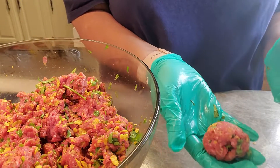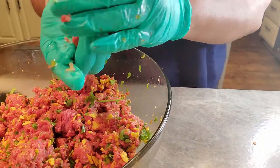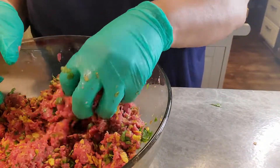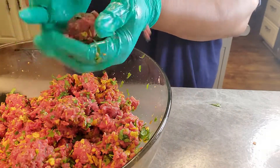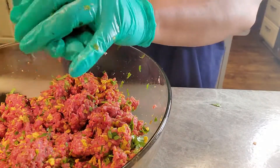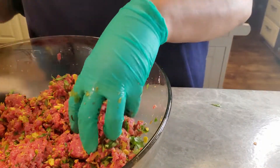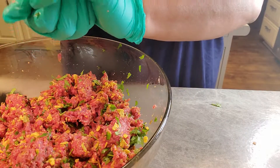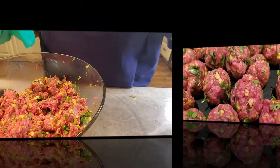It's up to you on what size you want your meatballs to be. I'm just going to grab a little pinch, roll it up, and put it right into the skillet. I'm going to continue to keep doing that and make as many meatballs as this batch wants to produce. This is really a yummy meal.